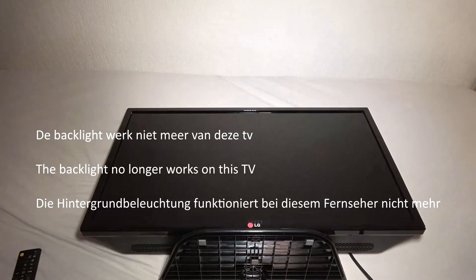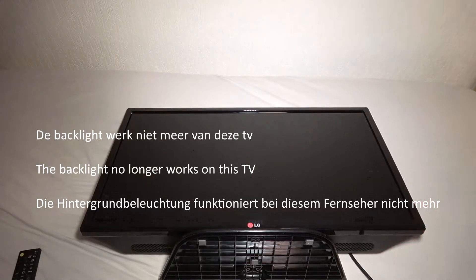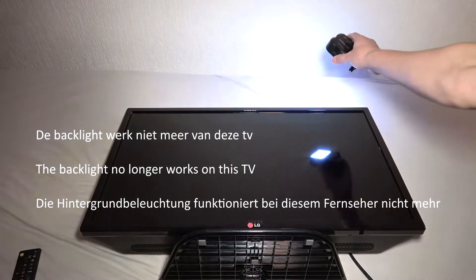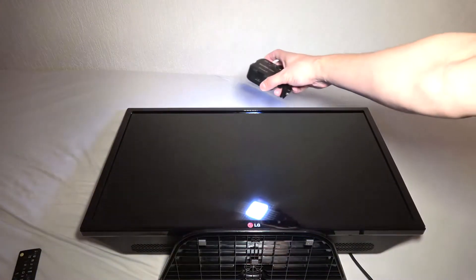What is the problem? The backlight does not come on — that means the lighting behind the LCD screen. The lighting provides the background illumination. When I turn the TV on, the LG logo comes on. If I shine a lamp on the screen, I can see the image clearly, so the panel works fine. But there is no backlight.